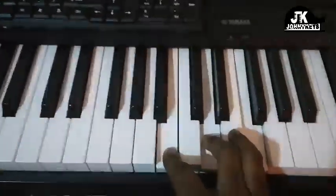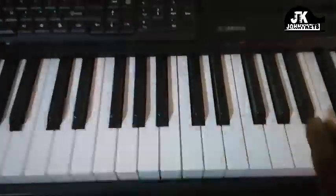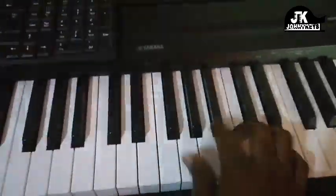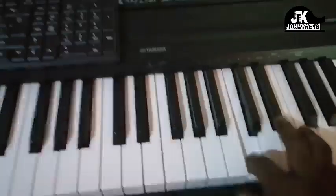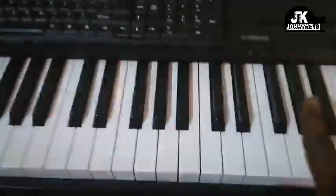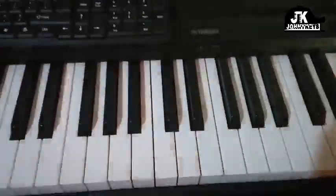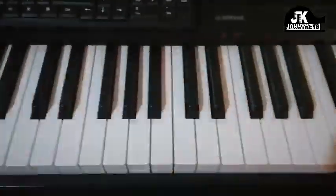Now, if you're wondering where the sha-da-da-da is coming from, it's actually coming from a scale — it's coming from the blues scale. I break all of these down in my piano course. So if you want to understand how to use scales over chords, I encourage you to enroll in my piano course.